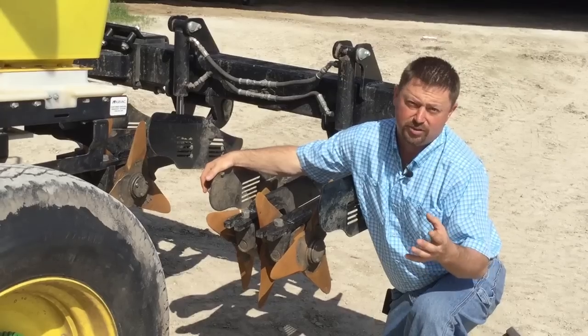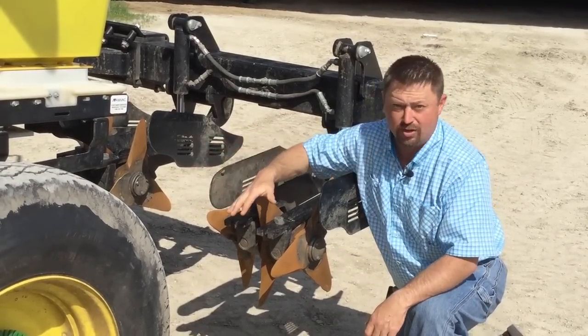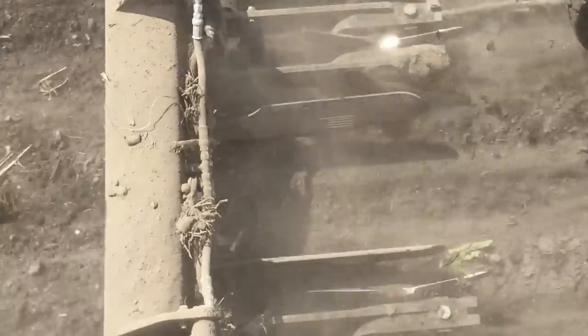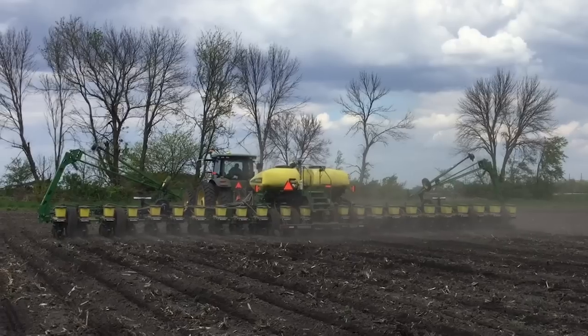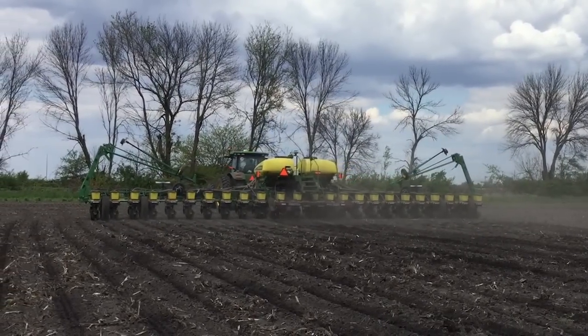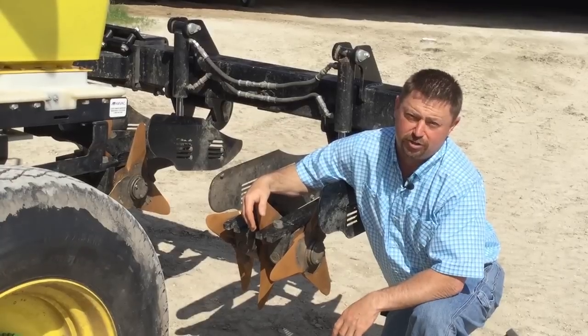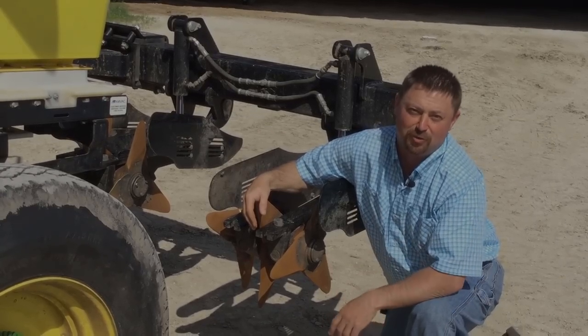This year, Schaefer Farms — Dennis and David Schaefer from Shabance, Illinois — have this track till unit on their John Deere center fill planter, and they've got some nice PFR testing lined up where they're evaluating the track till out in the field. Hopefully we'll be able to bring you some more yield results. In the meantime, stay tuned — we'll bring you all the results through Beck's Practical Farm Research. This has been Jason Webster, Beck's Practical Farm Research Innovation Lead. Thank you so much for watching.